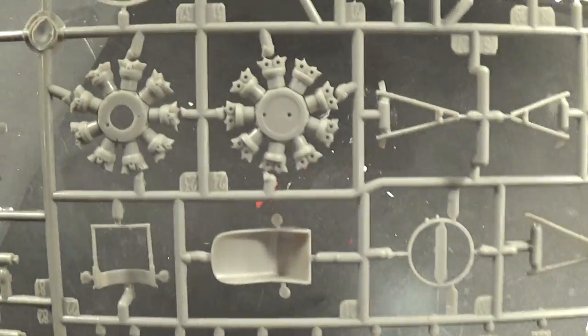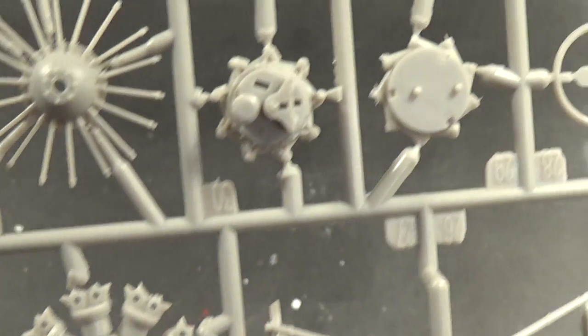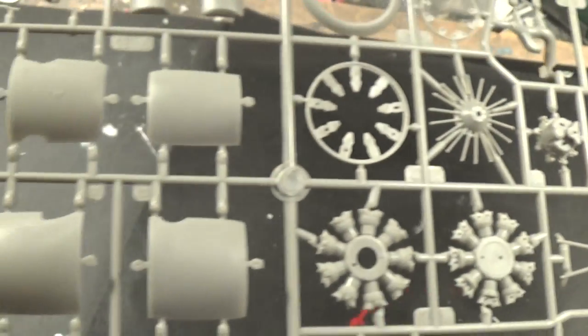And then the last sprue with the motor — the detail on it is just top-notch.